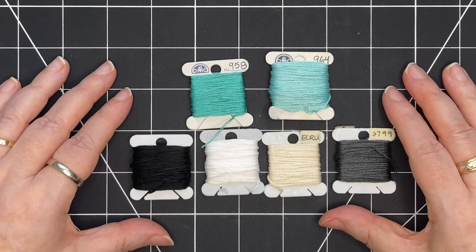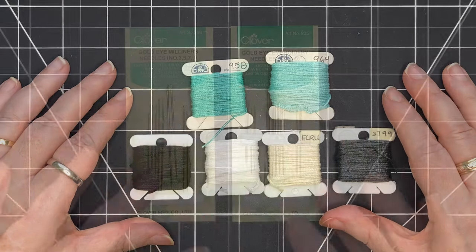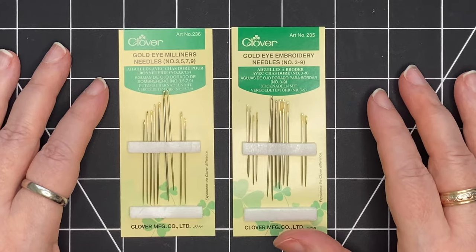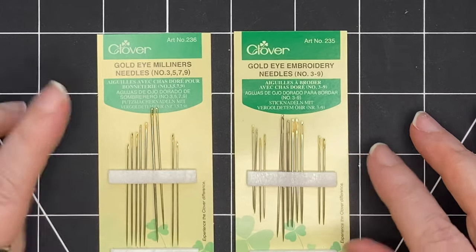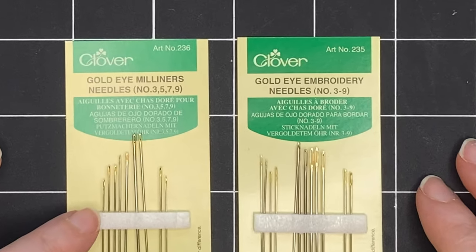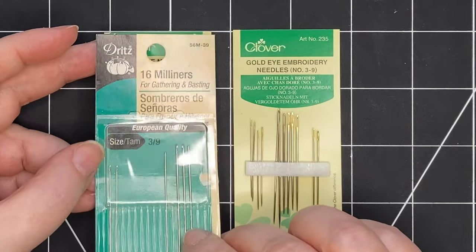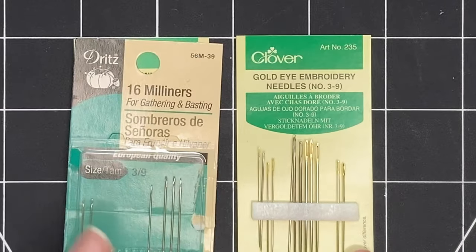I occasionally will use one strand on a very small project. You should use a needle that's comfortable for you. I like to use these golden eye embroidery needles and these gold eye Milner's needles. There are also other brands of Milner's needles and other brands of embroidery needles.